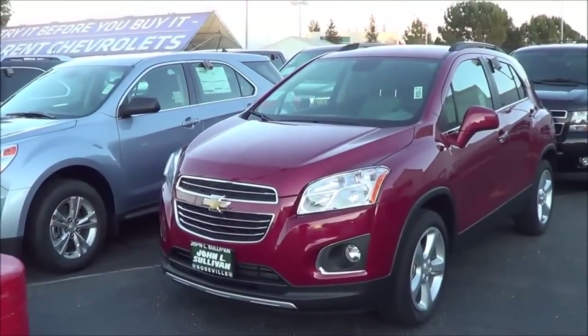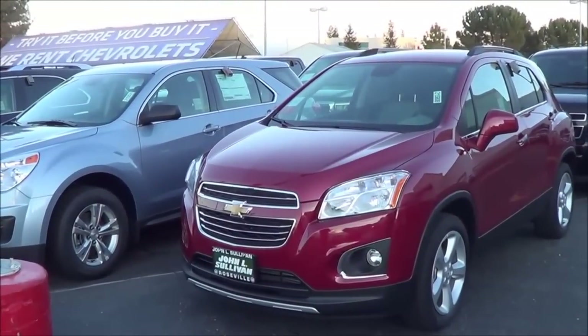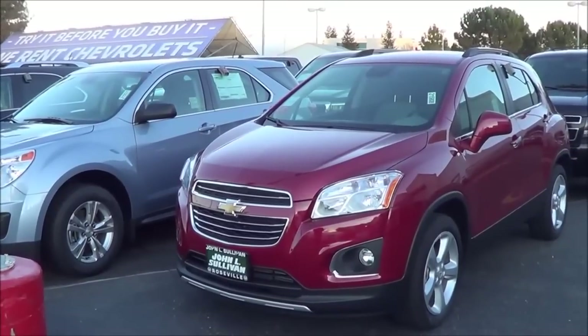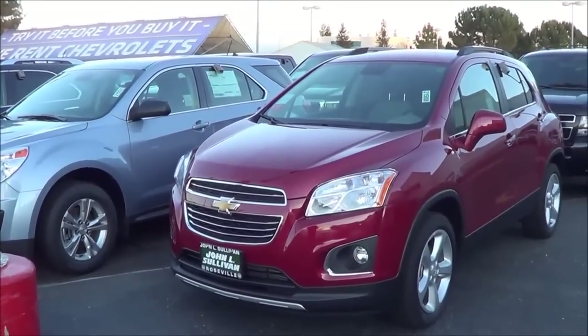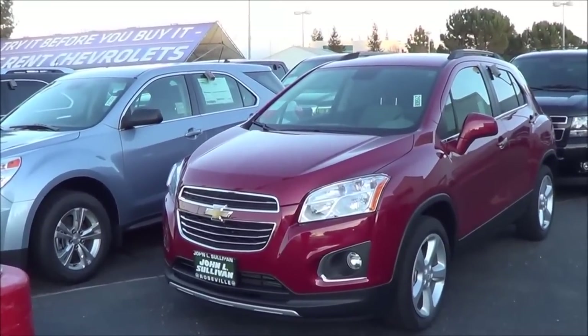So with a decently sized cabin, a versatile cargo area, and all the latest technology and connectivity features, the Chevrolet Trax is a solid choice for a subcompact crossover. This is Cameron Birch from Cameron's Car Reviews.